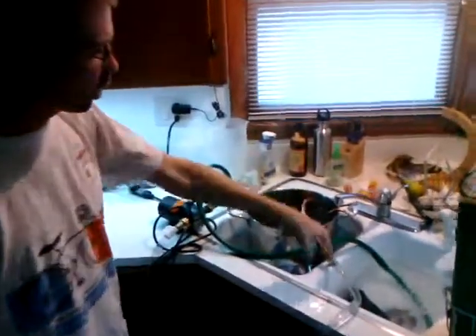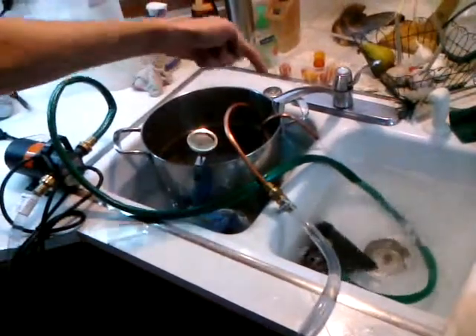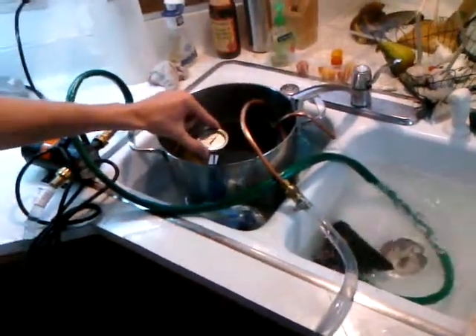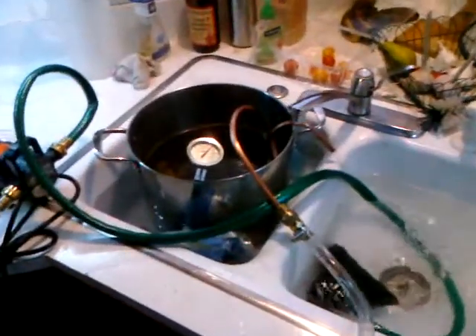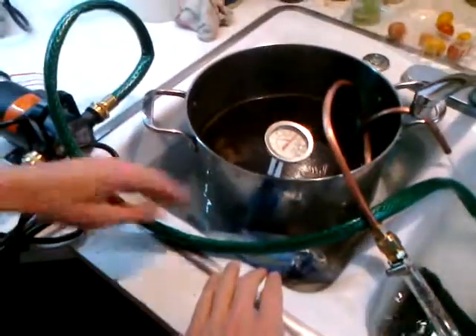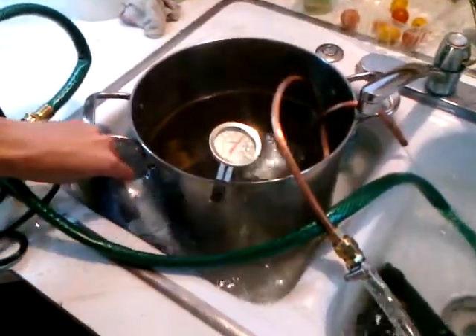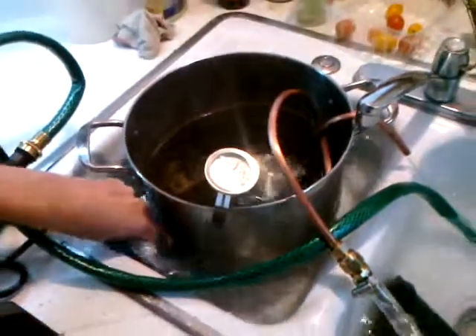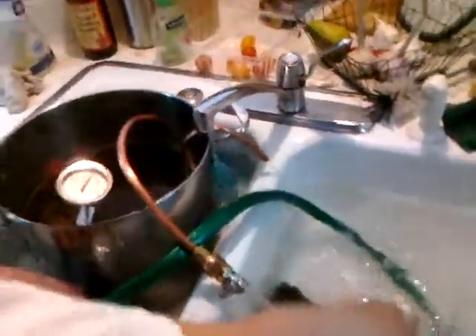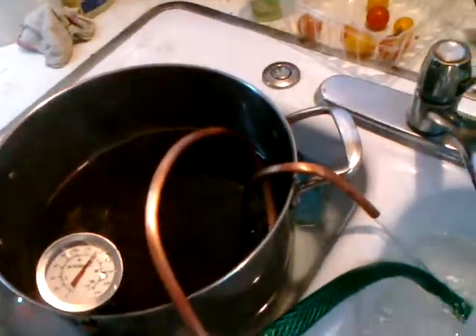We have a pump which is pumping cold water out of here — there was ice in it — through the pump, through the wort chiller, and then back out. We're trying to cool the wort down to about 100 degrees. This is our cold water reservoir. We've got our ice packs in here, and we have our wort, which is about 140. We've got our coil inside the wort, which is sanitized.